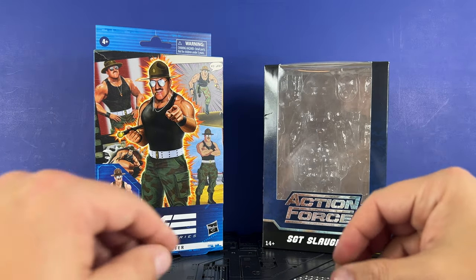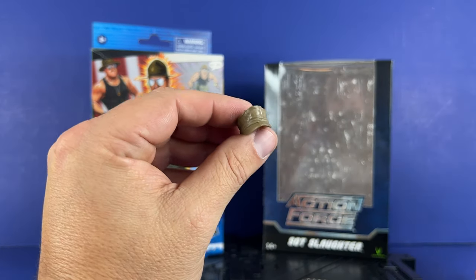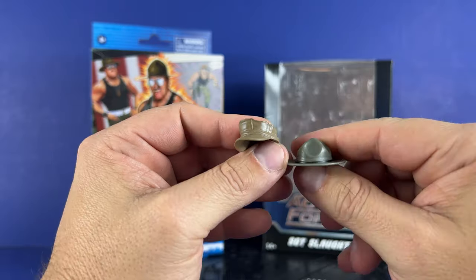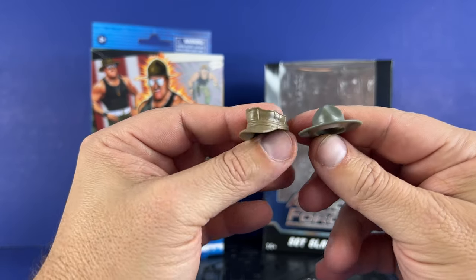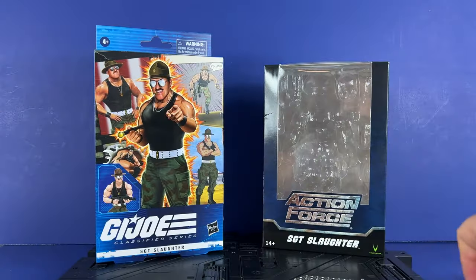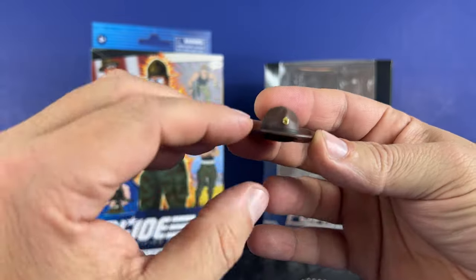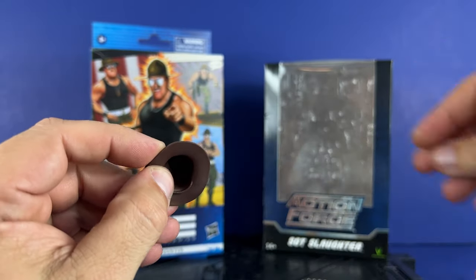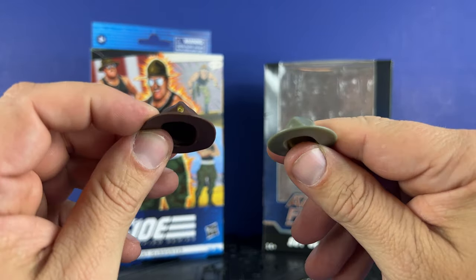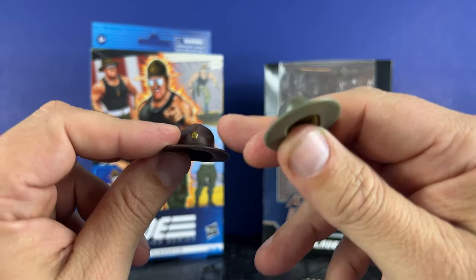Then we come to caps. Action Force comes with two caps — two different shades, a little bit more olive and a little bit more green. We've got the band, but no insignia, and you can see the difference in shades. G.I. Joe Hasbro comes with one cap — brown with the band and the Sergeant insignia on it. The Hasbro cap is a little bit more flexible while the Action Force one is a harder plastic with no give. I kind of like the Action Force one a little bit better.